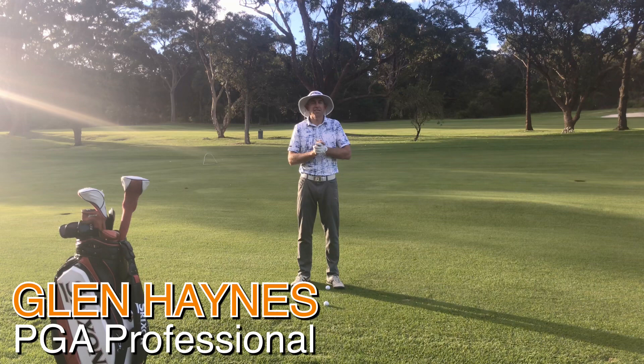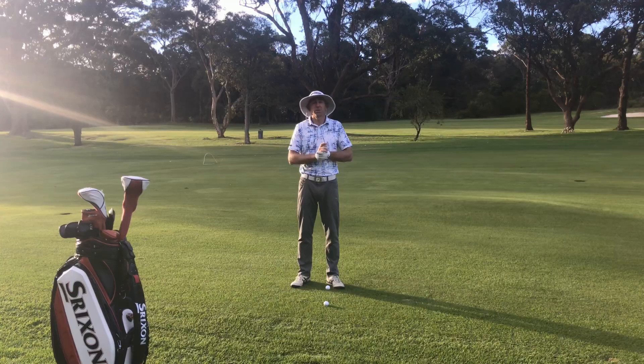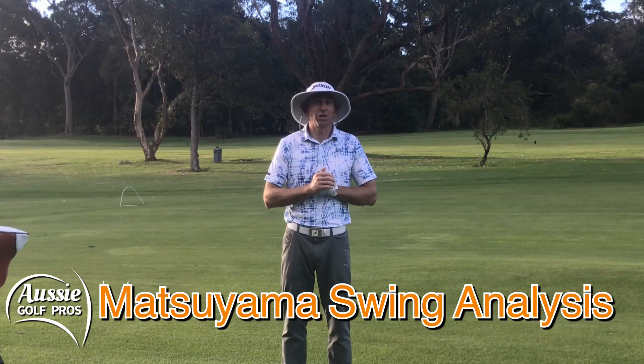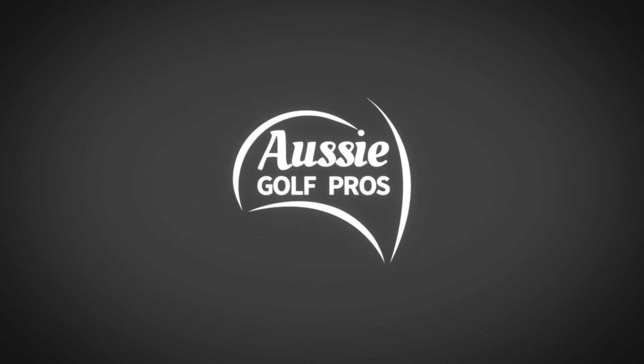G'day golfers. We hope you've enjoyed Masters week, and congratulations to Hideki Matsuyama for a fantastic effort — a well-deserved win and the first Asian player to win the Masters. So with Hideki's win, we thought we'd have a little bit of a swing analysis today of Matsuyama and work out how watching his swing can help your game. Welcome to Aussie Golf Pros.